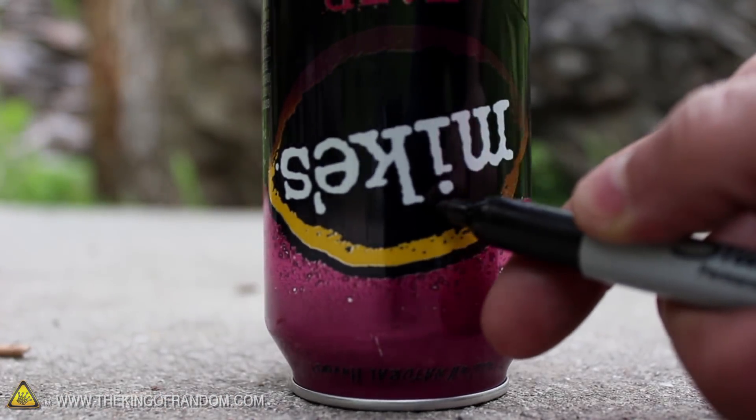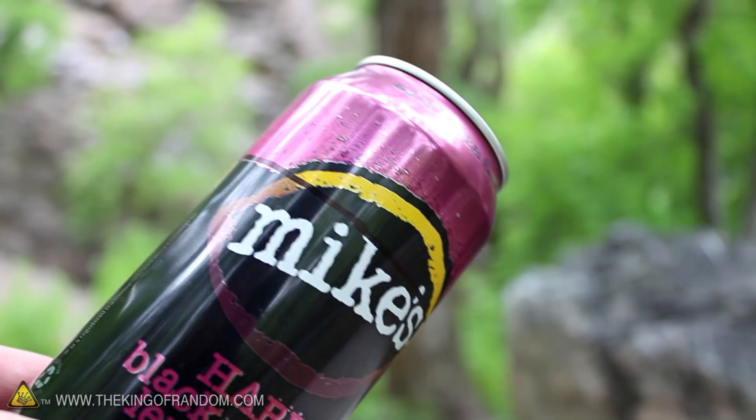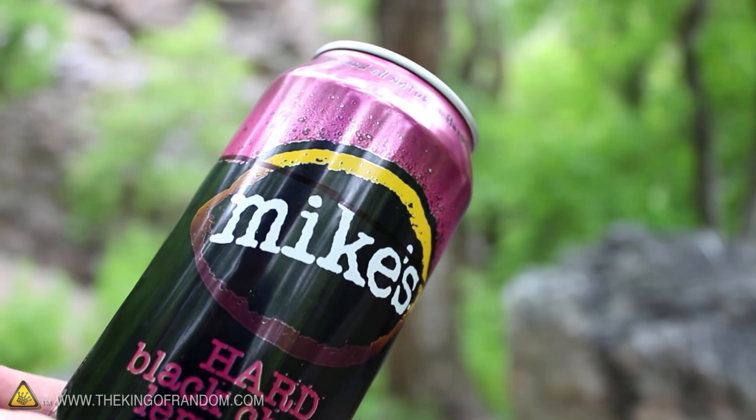If we turn the can upside down on a flat surface, holding the marker a quarter of the way up from the bottom, we can easily mark a line around the can just by giving it one complete turn.